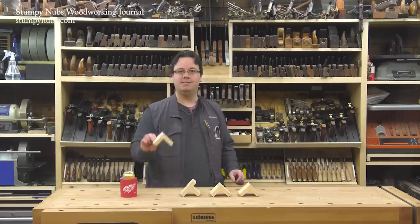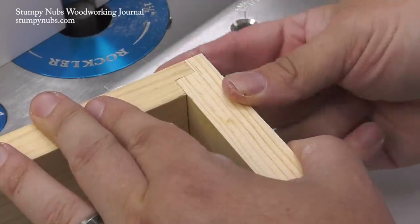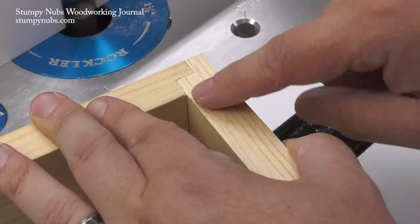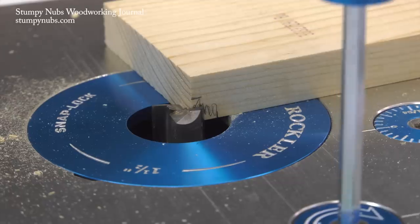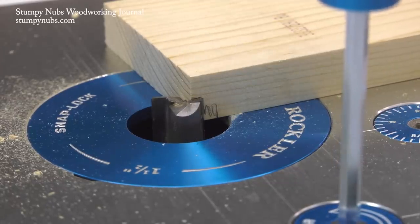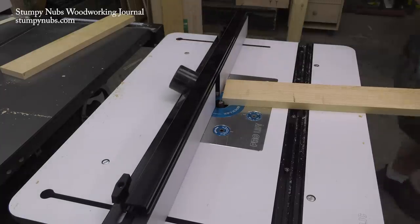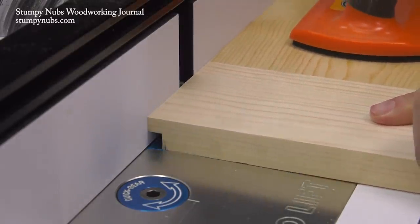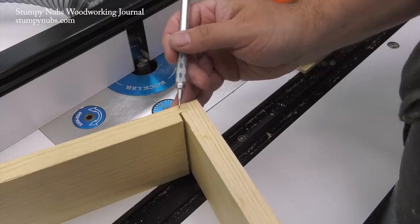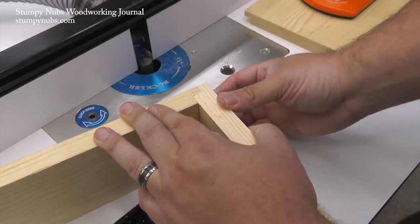First up is a double rabbet joint — nothing more than two rabbets seated together. It's an excellent joint for aligning the panels of cabinet boxes and other large casework during assembly. I lay out where each rabbet will be located with a pencil; each is half as wide as the thickness of the mating workpiece. I'm using a simple straight bit set to just under my pencil line, then set the fence so the bit will be near but not right up to the other line. Both halves of the joint are cut with the workpiece flat on the table and the ends against the fence. The first test fit will tell me how much I need to raise my bit and move my fence back to take more material away from each half and achieve a well-fitting joint.